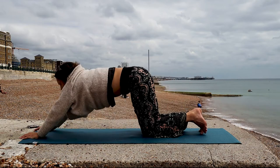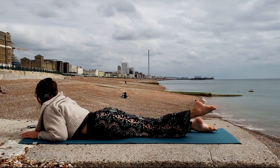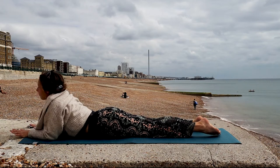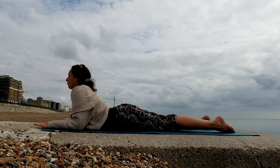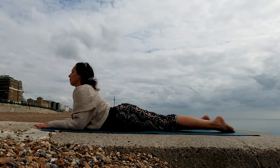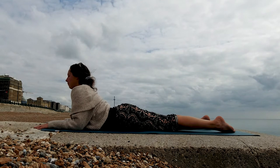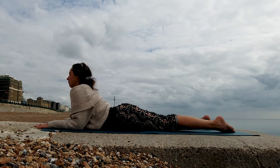Slowly from here, shift forward, coming into Cobra Pose. Press into your elbows as you lift your chest open, lengthening through the core, extending through your arms, through your fingers, lengthening through your whole body. We are staying here for a couple of deep breaths.